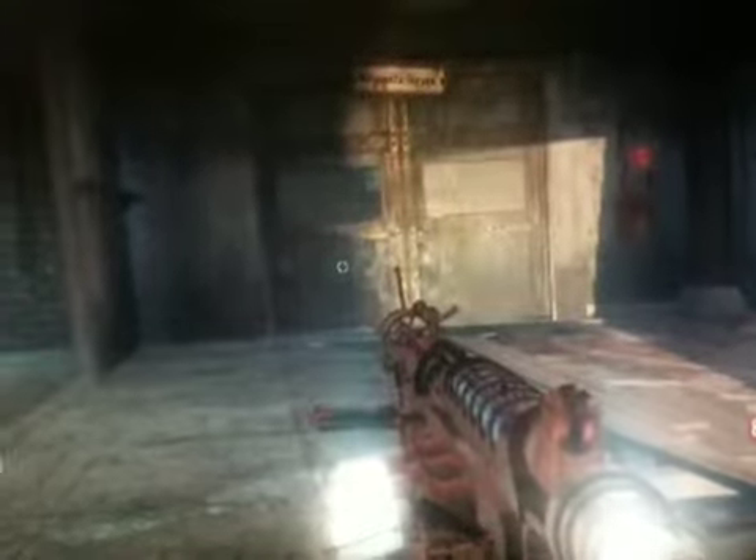This is the Wunderwaffe DG3JZ with double tap and fully automatic feature. This would easily get rid of a complete horde of zombies and is just fun to mess around with.